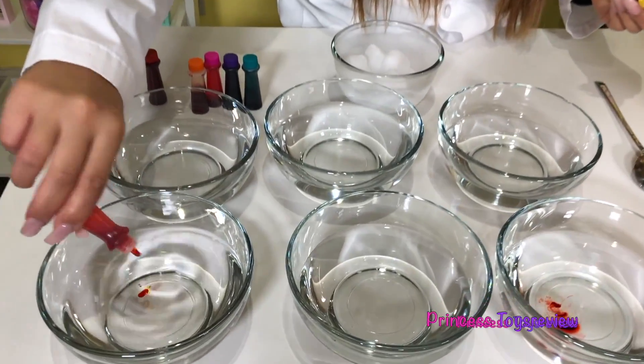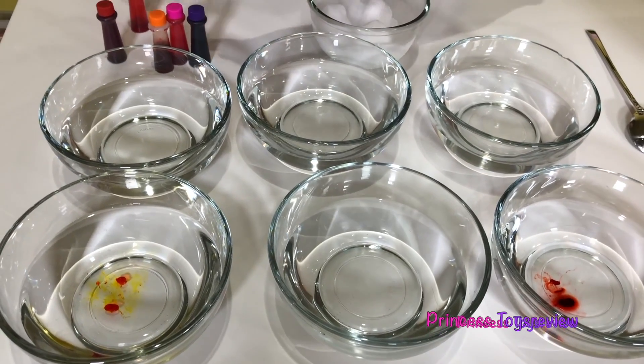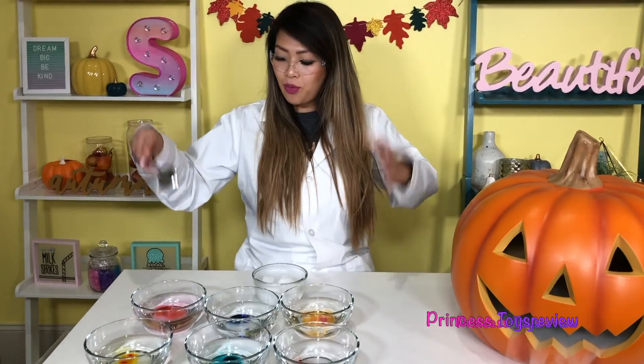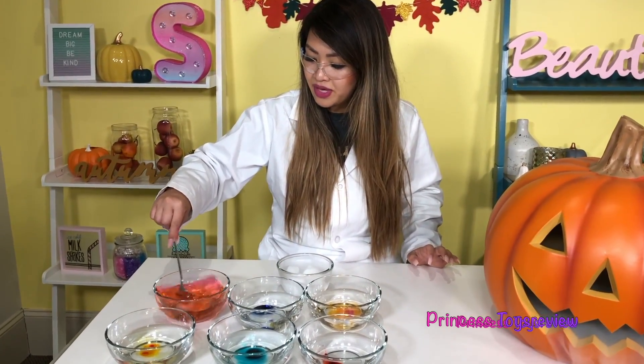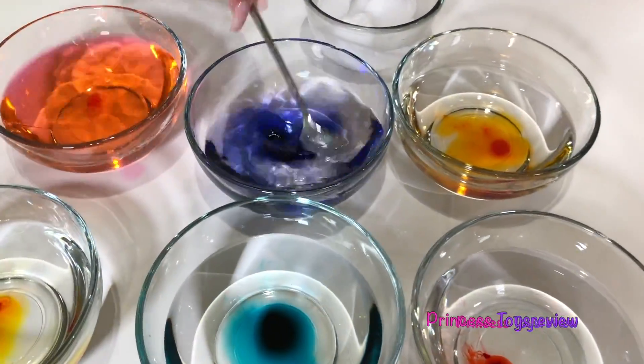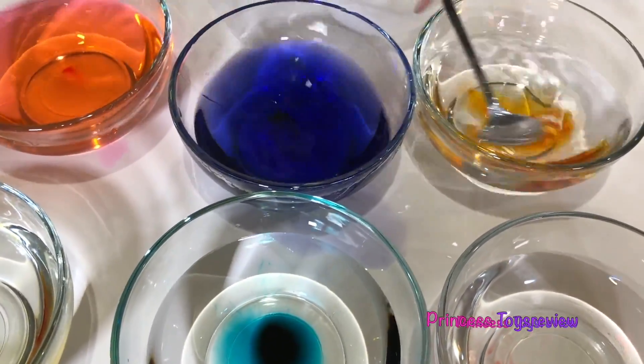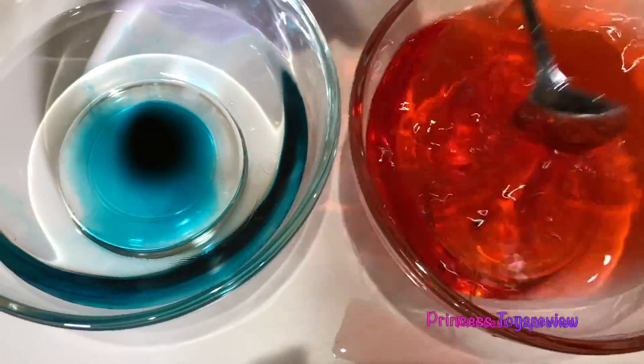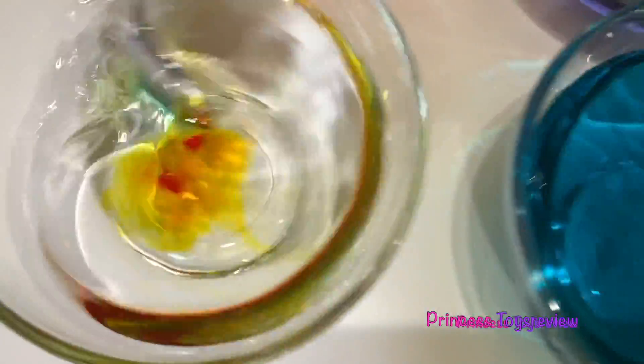Pretty much what happens is the dry ice just takes in heat from the water and turns into gas. In front of me I have lots of water and lots of food coloring — we're just going to put different food coloring in. So we have yellow, my favorite teal, and red. I poured my food coloring in and I'm just going to mix. So here we have pink water, purple, orange, red, teal — my favorite — and last but not least, yellow.